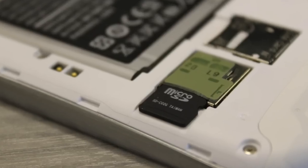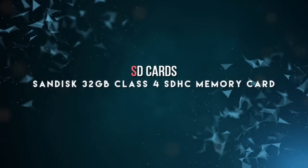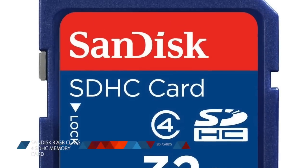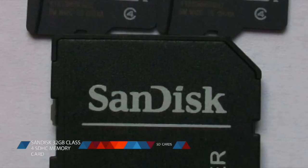At number 8, for various memory purposes, you might need some SD card space. We recommend a SanDisk 32GB Class 4 memory card. Oftentimes, you can find these bundled with microSD cards, which are just as useful.